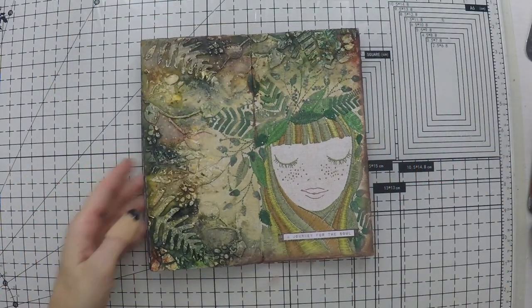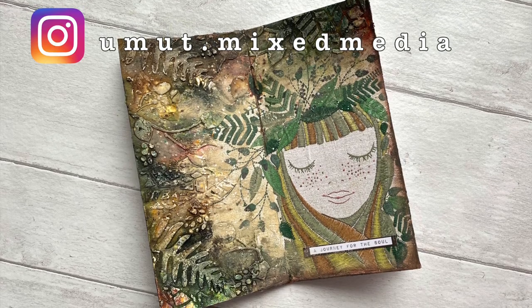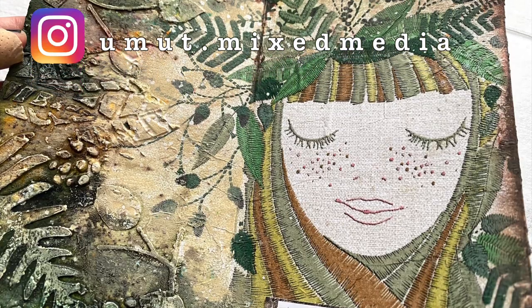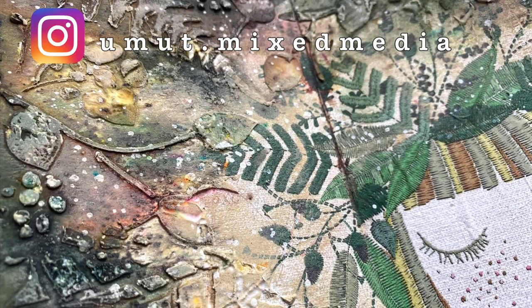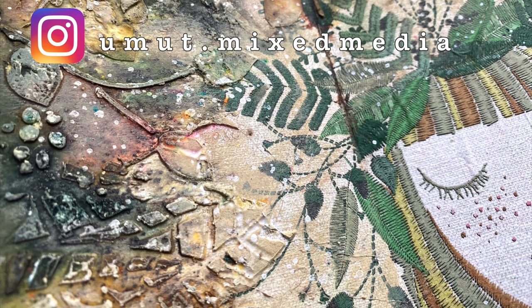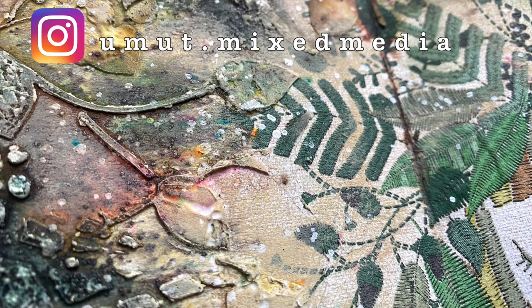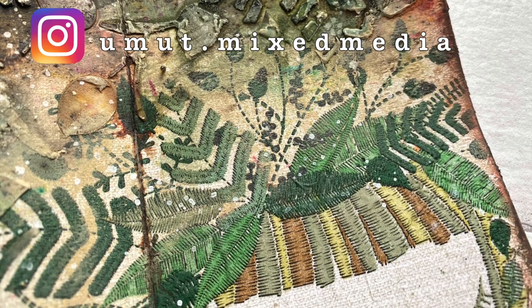I really love it, and I hope you enjoyed this tutorial. If you did, please don't forget to hit the like button, subscribe to my channel, or leave a comment. You'll find the links down below for the Napkin Shop and my other videos where I create napkin journals. Thank you so much for watching and see you next time.